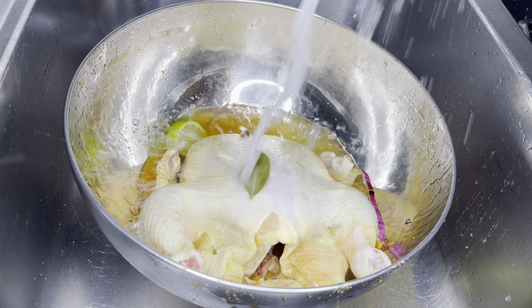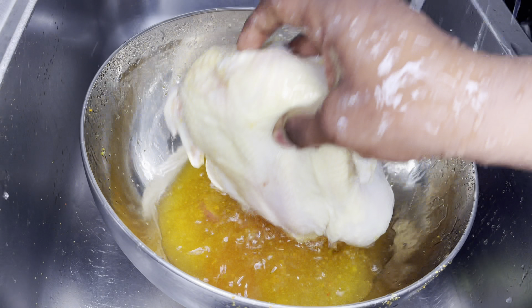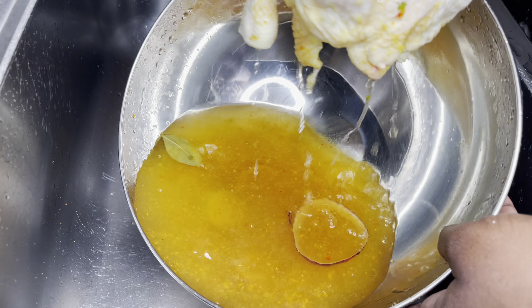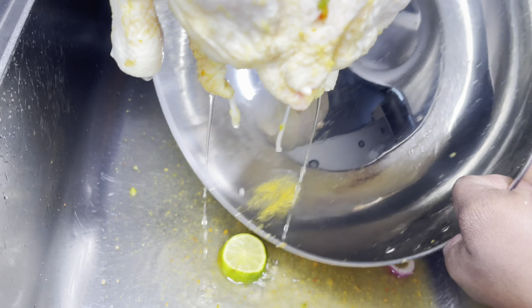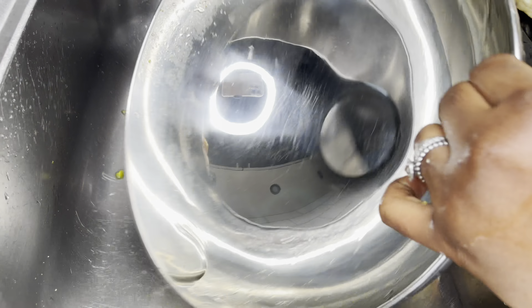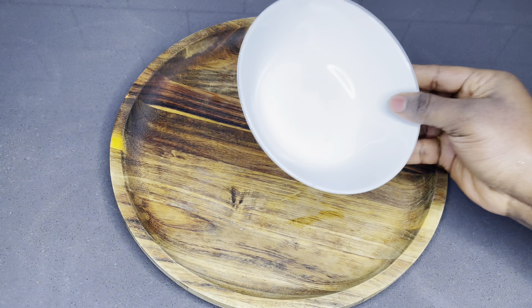Just allow it to sit in the fridge overnight. This way the chicken will be very well marinated and it's going to absorb every ingredient in here. I would advise that you start a bit earlier — just allow this to rest for about six hours minimum and you'll be good to go.